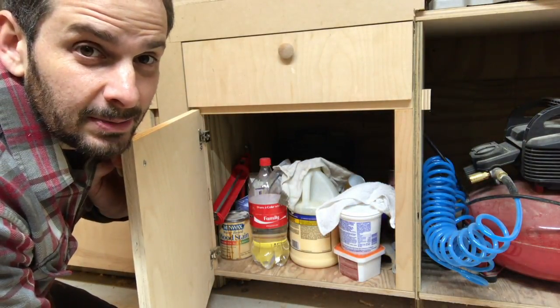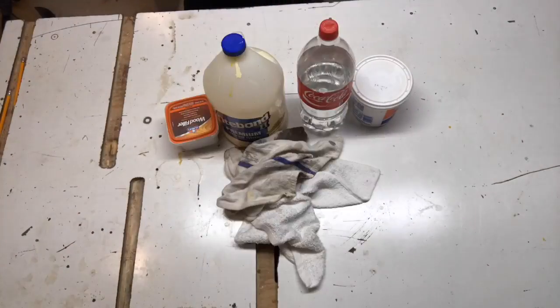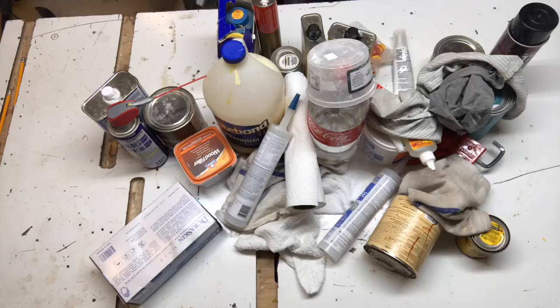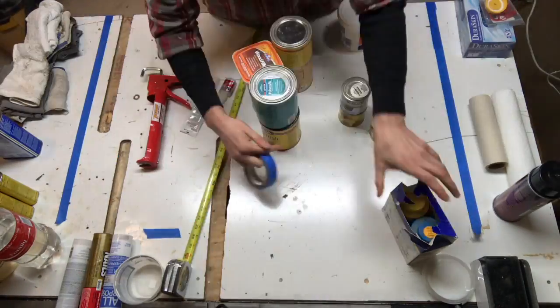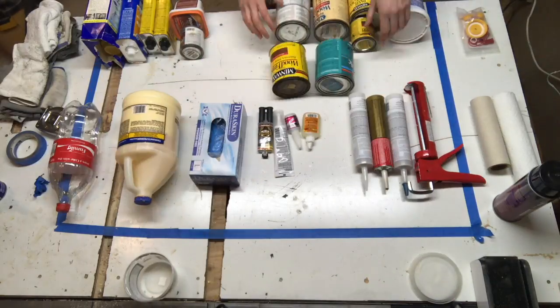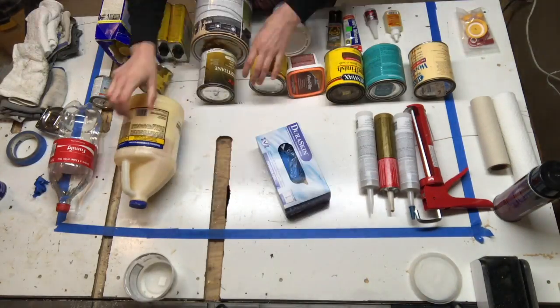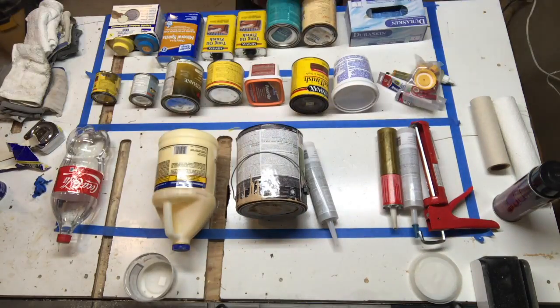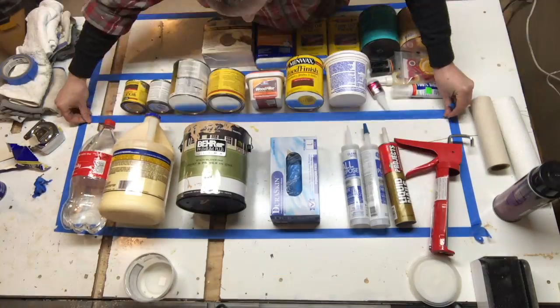I guess I got to do something about this. I started off by roughly measuring the area where I was going to put the cabinet and organizing all the stuff that's going to go into it, so I could get a sense of the height and depth of each of the shelves that I wanted.